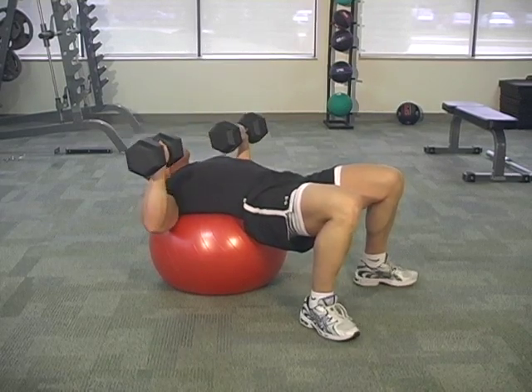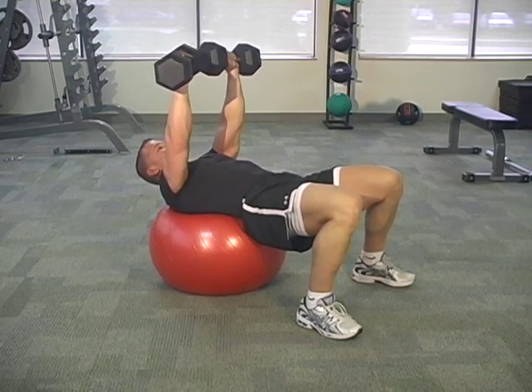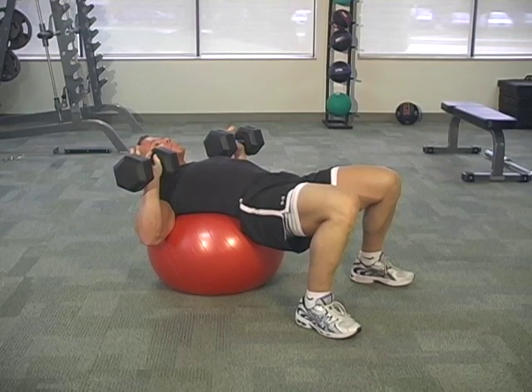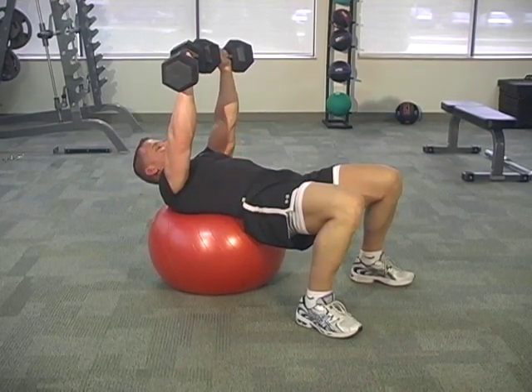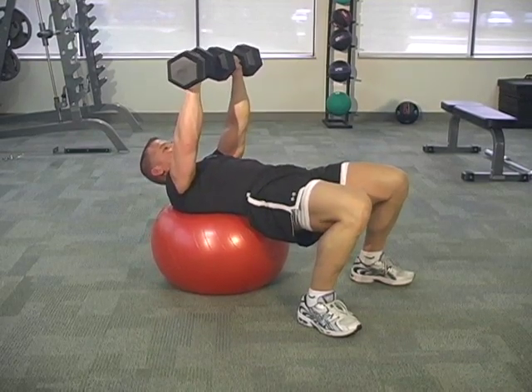Separate them. Breathing in. Let that air out. A lot of people make fun of the noises I make — if you don't want to make noises, still let that air out as you do the positive phase of this technique. As you get fatigued, your hips are going to want to come down. Remind yourself to kick them up nice and high.